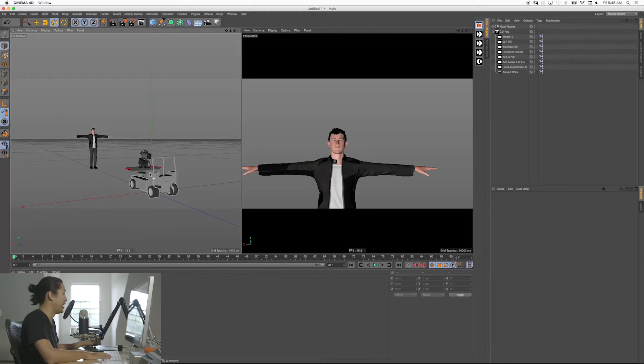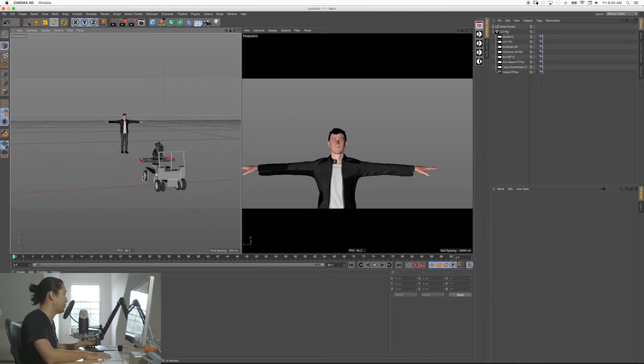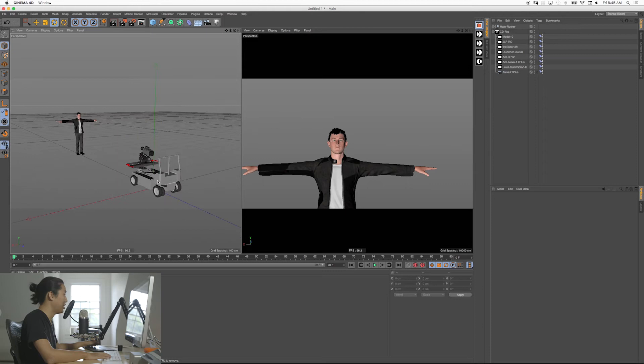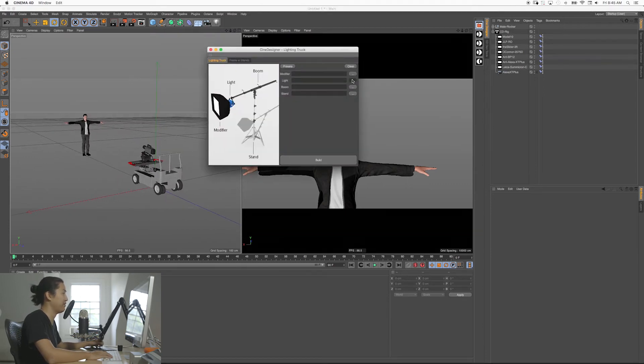What is up guys? My name is Matt Workman for Cinematography Database, and today we're going to be looking at how you bring in a light and how you turn that light on. In the last episode we made this little scene, brought in a camera and a person — which you may or may not have depending on if you've watched the Fuse tutorials — and now we're going to bring in a light to show this process quickly for people that haven't done it before.